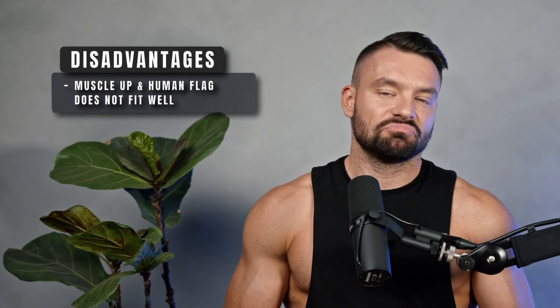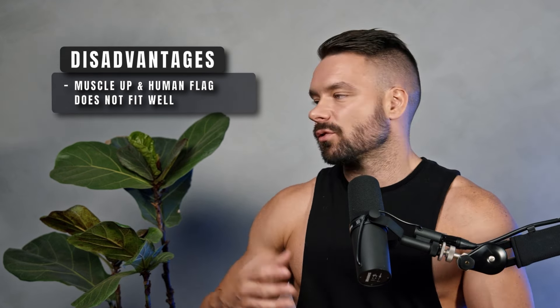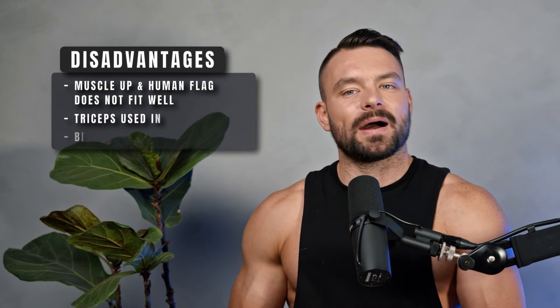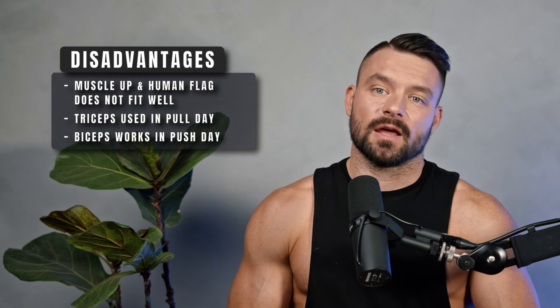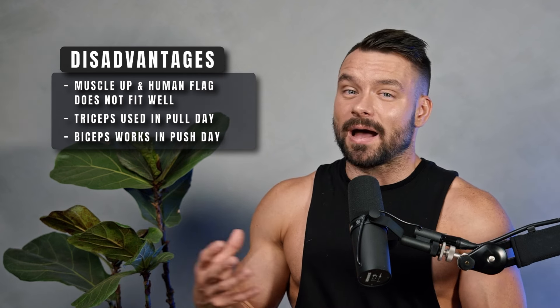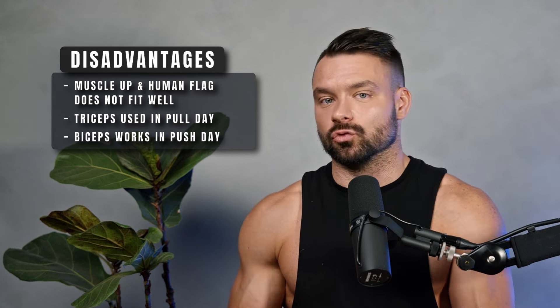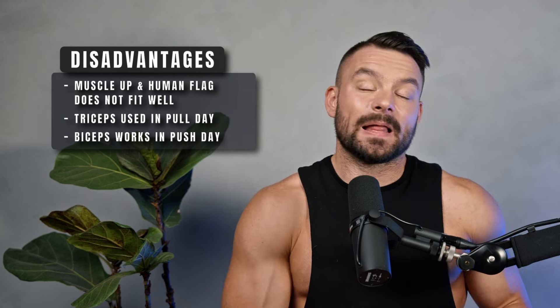There are downsides to the push and pull split. It can become difficult to categorize moves like the muscle-up or human flag, since both are pushing and pulling skills. More importantly, you're not truly isolating pushing and pulling muscles: your triceps and biceps are involved in almost every exercise. Think front lever — your triceps is working hard but it's on a pull day. And gymnasts have ripped biceps tendons doing a planche, so the biceps is clearly working on pushing days. On a scientific level, it doesn't perfectly work out, but it works close enough.